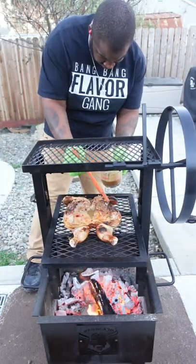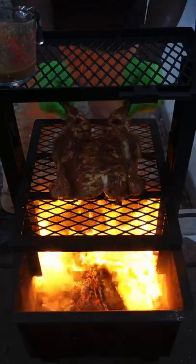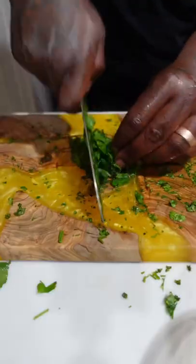Time to do the dance with fire baby. Basting with a mixture of Worcestershire sauce and Italian garlic mustard. This thing smells ridiculous. This is what it's all about.